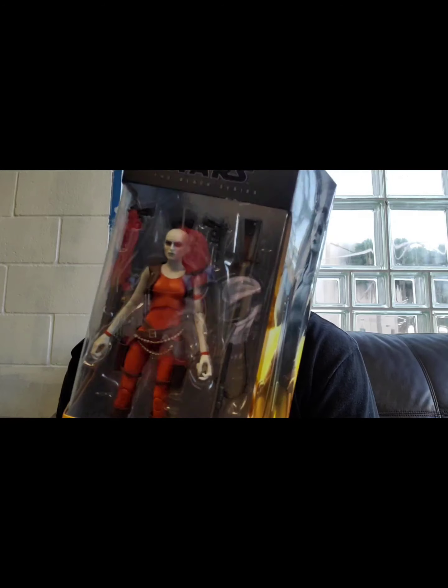On today's episode of Hilbert's Men on Card, we're going to look at Black Series Star Wars Clone Wars Aurra Sing. Let's open this up and see what we got here.